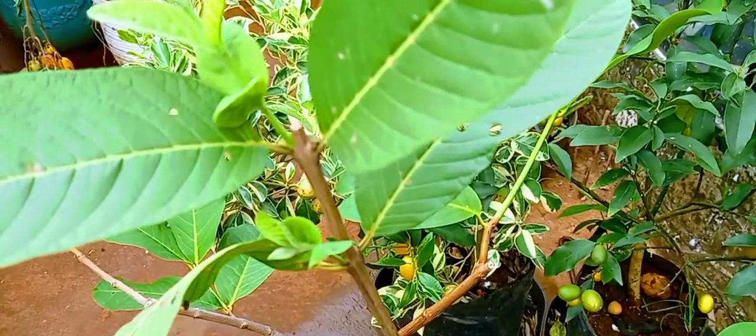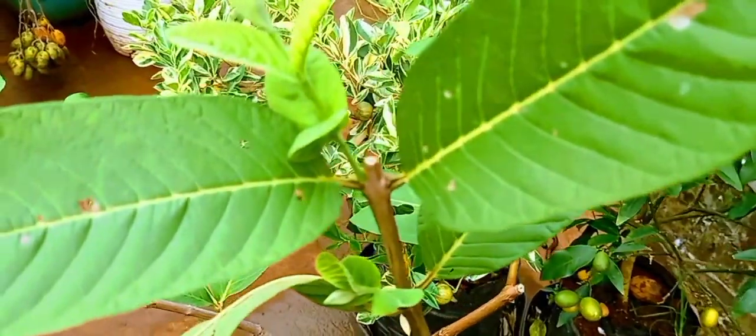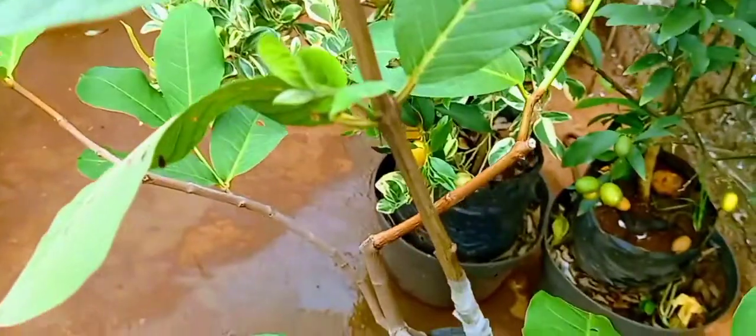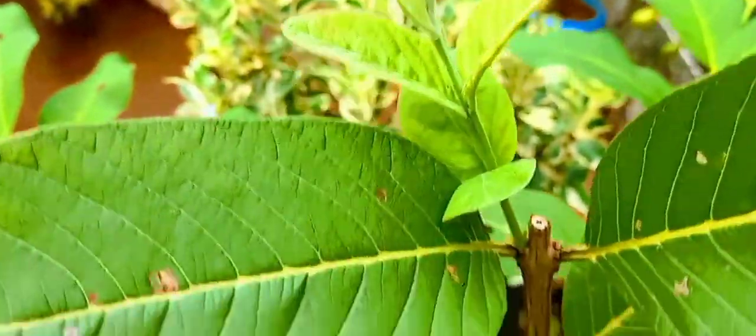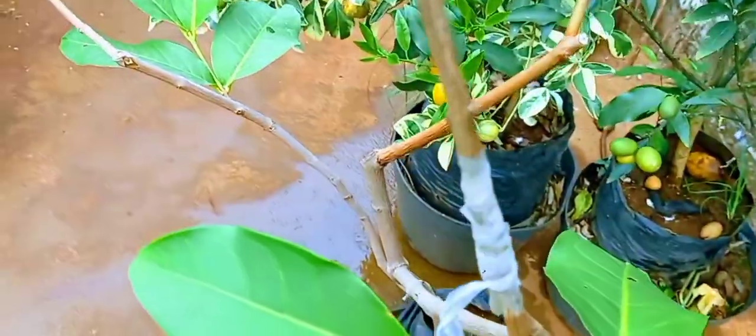Assalamu'alaikum warahmatullahi wabarakatuh. Jambu biji bangkok dan jambu air dalam satu pohon. Jadi jambu air ini kita sambung dengan jambu biji bangkok. Nah ini bisa dilakukan.